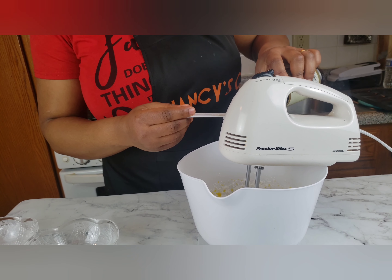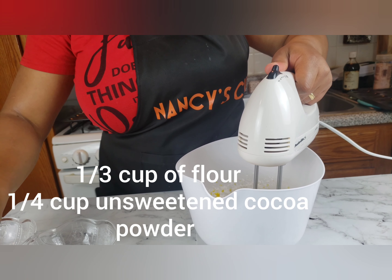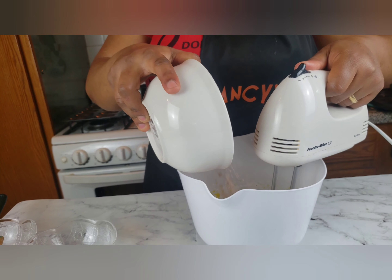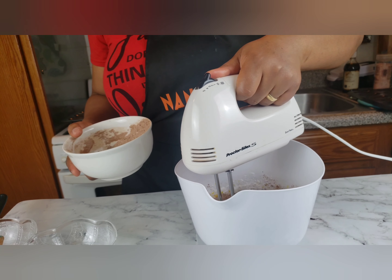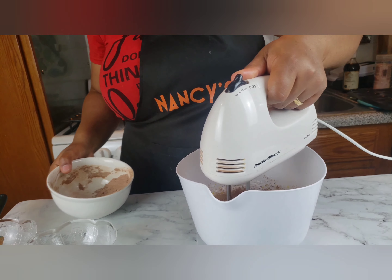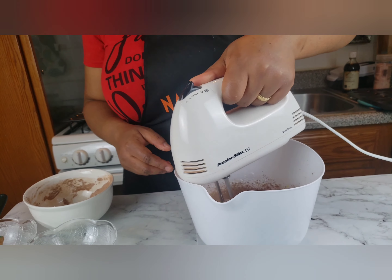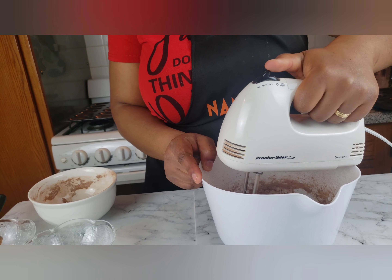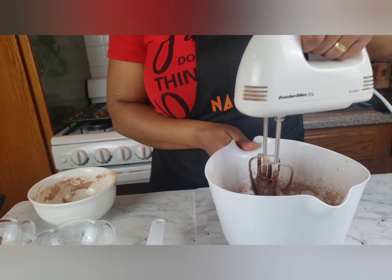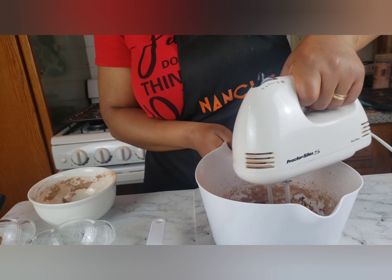Add one teaspoon of vanilla extract and one quarter teaspoon of salt. Mix all-purpose flour and unsweetened cocoa powder in a bowl. Add six tablespoons of melted unsalted butter and use a rubber spatula to fold in.